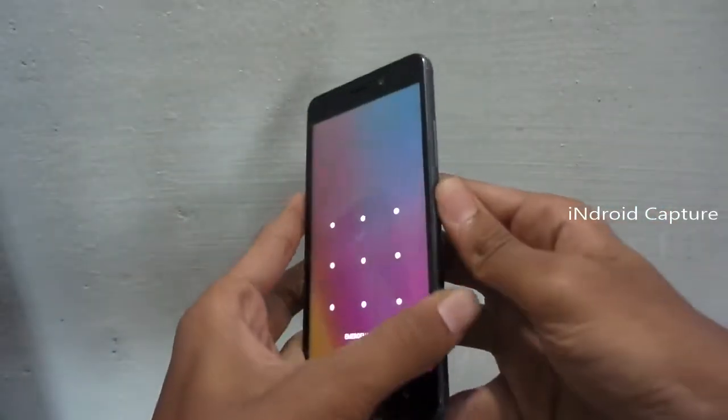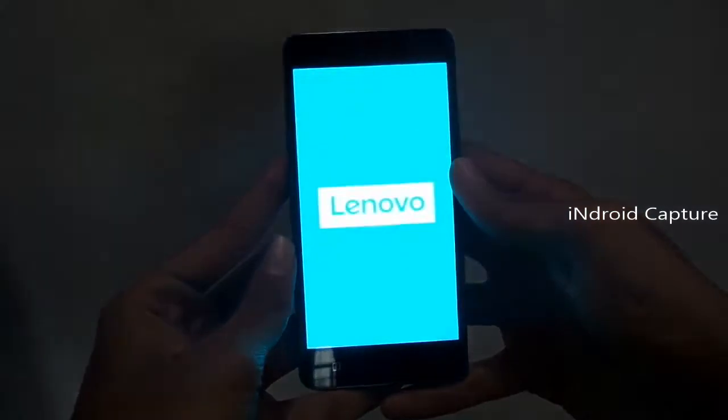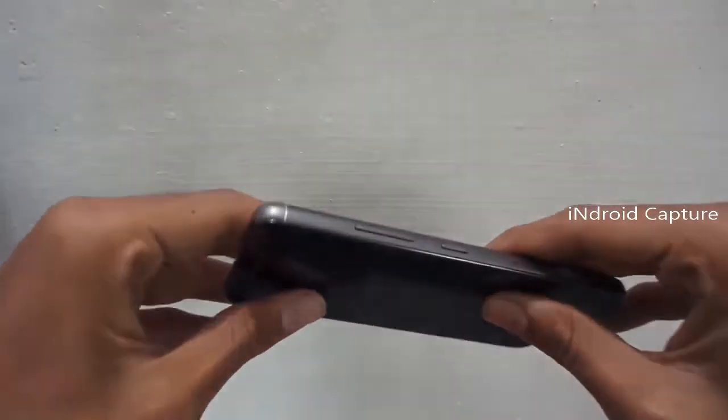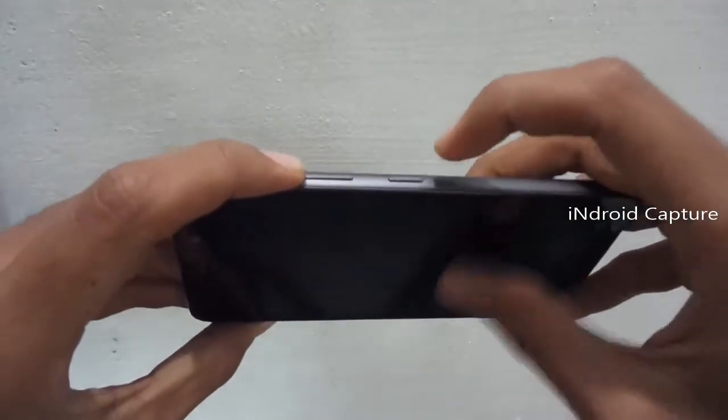First, power off the phone. After it vibrates, press and hold the volume up button and the power button.